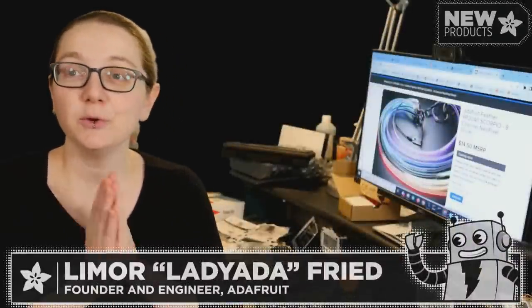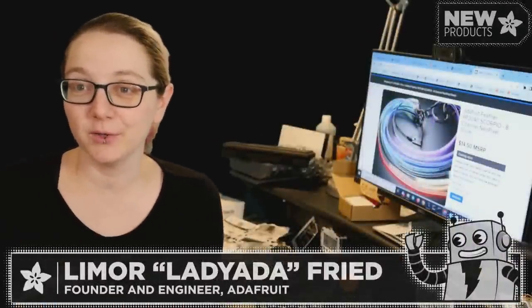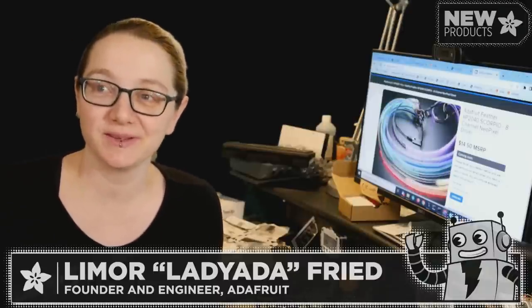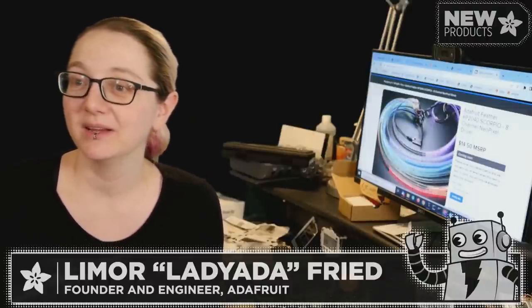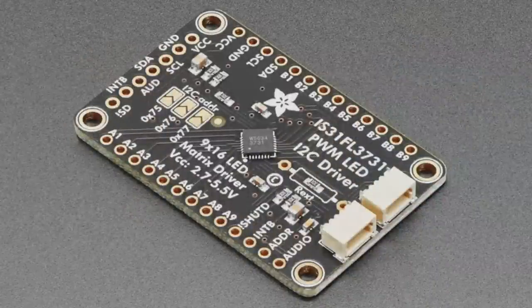It's time for new products! This is the Christmas Day edition. Here at my desk at Lady Ada, we'll go through a couple of the new products that we've put in over the last week or two. Let's kick it off.